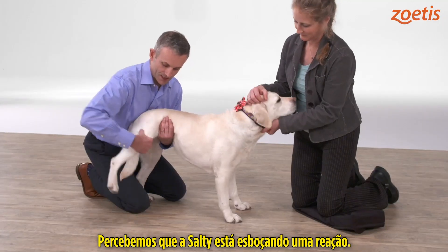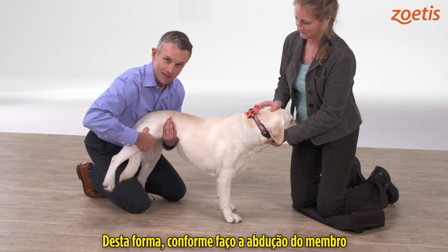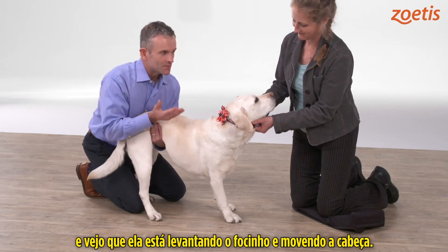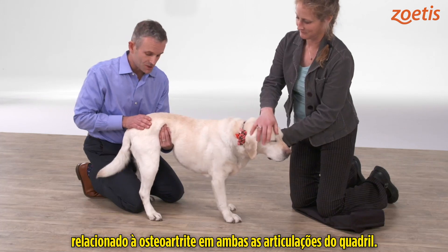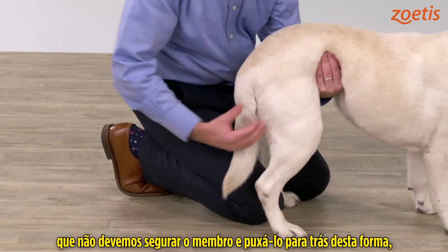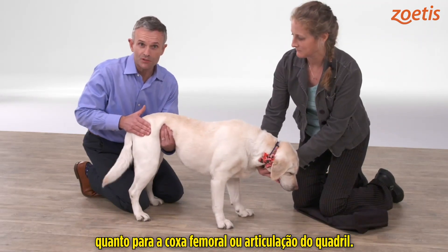You'll see Salty is reacting a little bit — I can actually feel that reaction with my chest in contact with her body. As I abduct the limb and go into extension, I can feel some resistance, feel her body tensing, and I can see her raise her nose and move her head around. Salty does actually have discomfort associated with osteoarthritis of both hip joints. Again, I want to reiterate: you don't want to take the limb and pull it all the way back, because that stresses the lower back and is as much a test of lower back comfort as it is of coxofemoral or hip joint comfort.